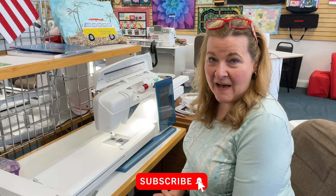Hi, it's Brenda with Lukes here to do an overview of the Designer Sapphire 85, an embroidery and sewing combo machine. Let's get started.